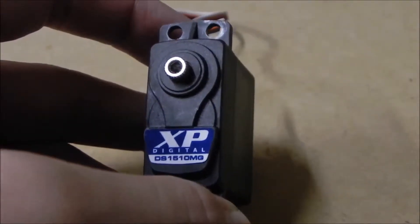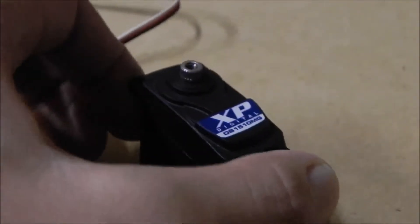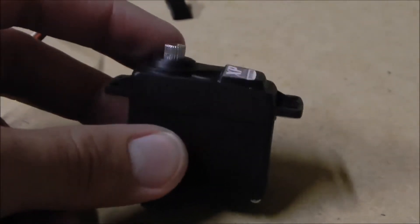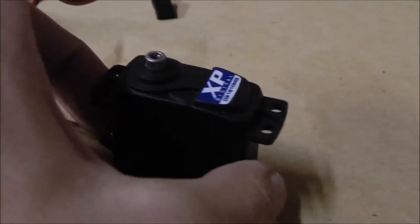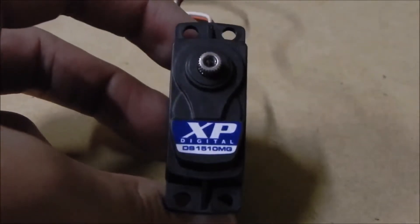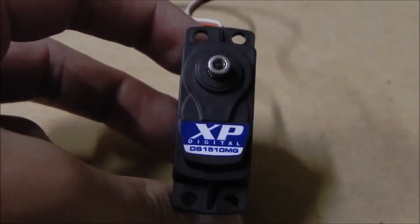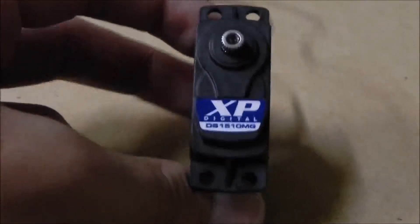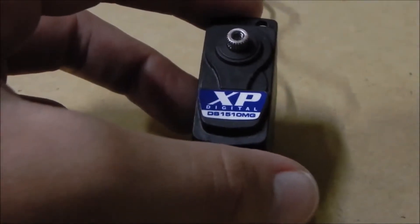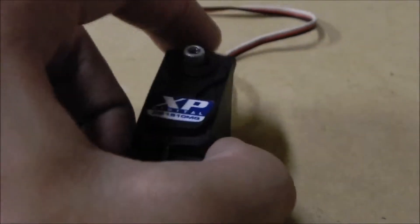The XP Digital DS-1510MG. This servo comes in at about 139 ounces of torque and 0.15 transit speed. If you remember from one of my previous videos, my RC 8.2e review, I did not like the servo for the 8-scale buggy because it did not provide enough torque for the application that it was in.